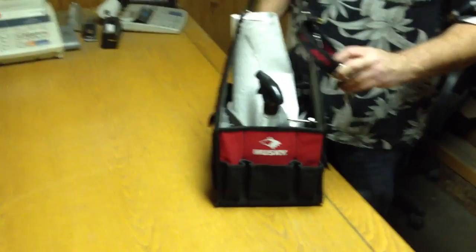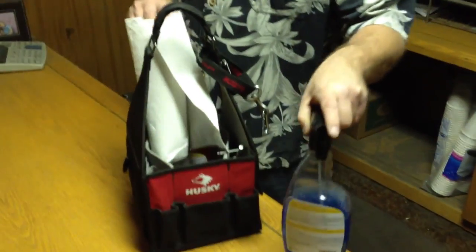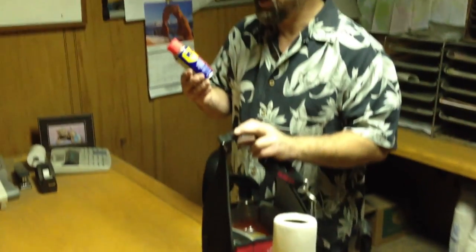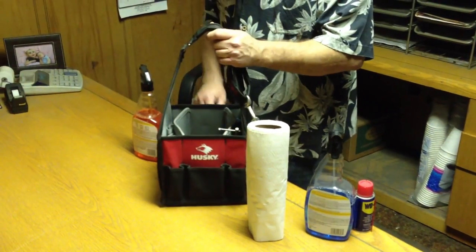The first thing you need is something to clean the machines with. Here's what I'm using: it's very simple — some window cleaner, some paper towels. I also bring some WD-40, which works for all kinds of things, including getting gum and glue off of a snack machine. I also bring some orange cleaner, and then a bag to carry it all in.